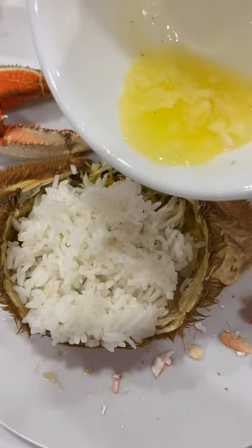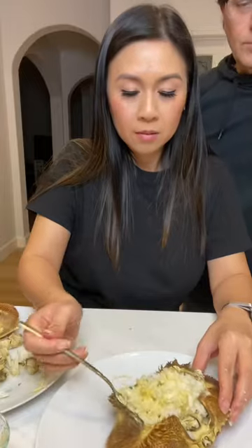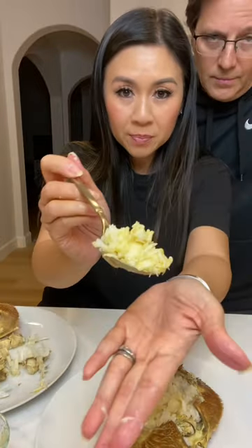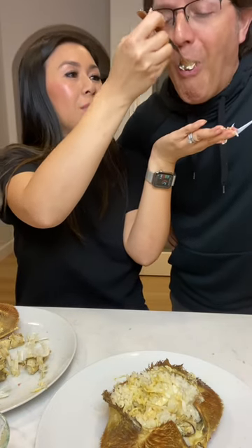Add the rice. I'm going to add a little bit of butter, lemon juice. So I have the crab fat, butter, lemon, crab, and rice. Mmm.